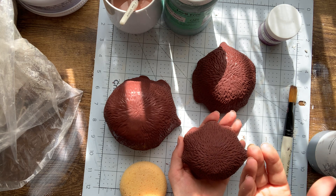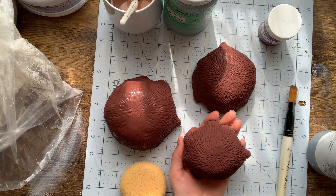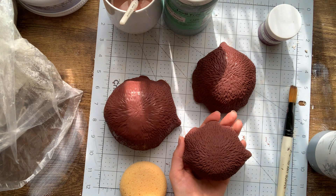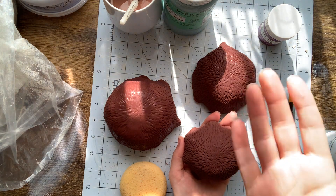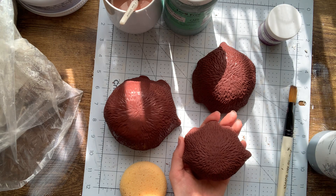But once you put that overglaze on it, think about like when you drop water on a shirt and it saturates that color. It might have been a yellow, but it becomes like a deeper, more saturated yellow when that water is on it. It's kind of similar when you're working with an underglaze.